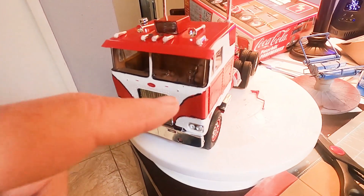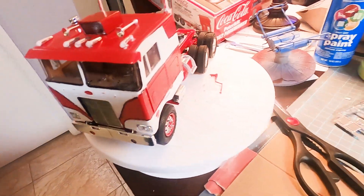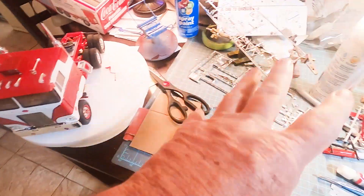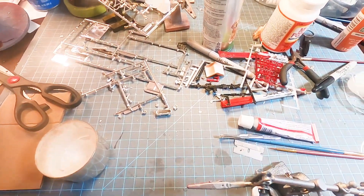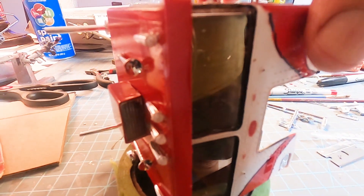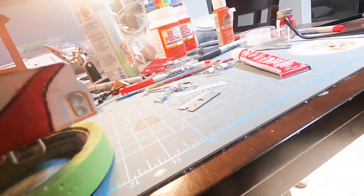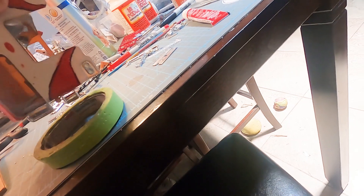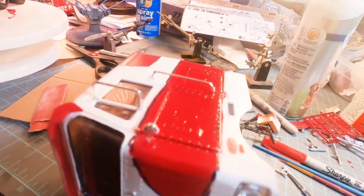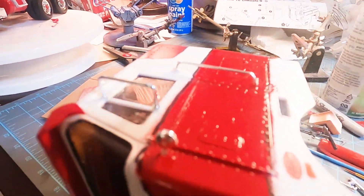Windshield wipers go on, all the other pieces of little trim, door handles - we're going to do all that and then put the decals on today, and then we'll be back with the final product. When working on these, you can't lay it sideways to glue. You can see these rails and mirrors - if you lay them in there, you can put the rails and mirrors in first, then glue the mirror in that rail once it dries.